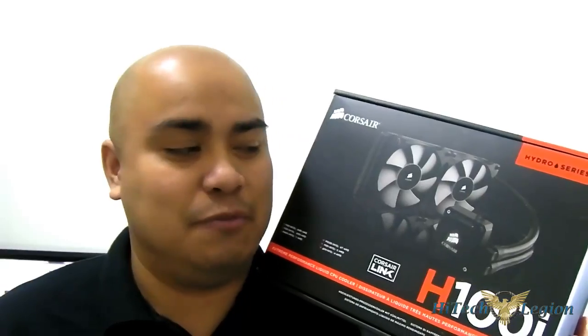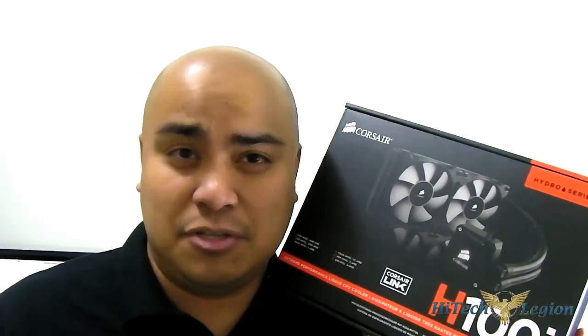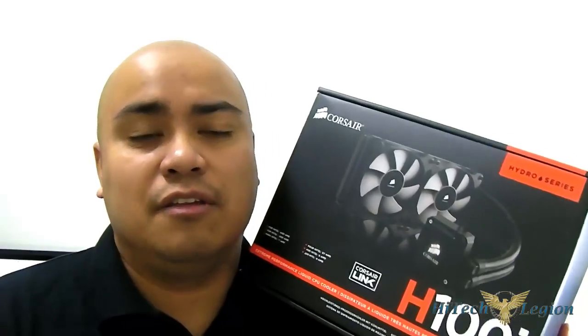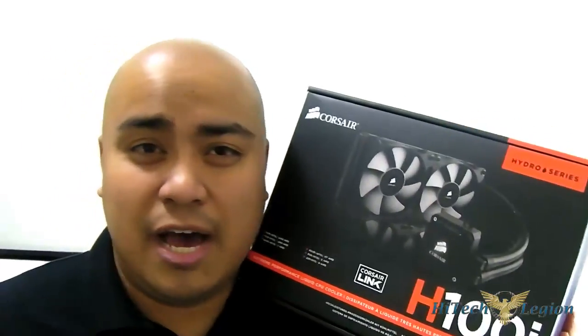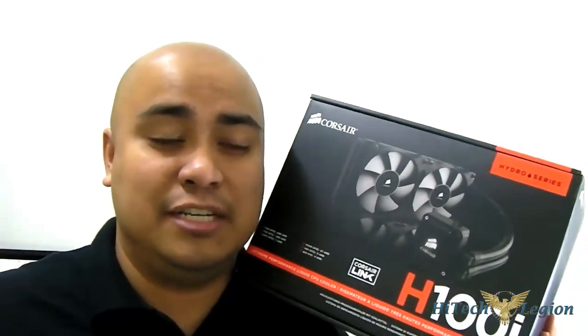Anyway, that concludes the overview and benchmark portion of our Corsair H100i review. Click below to read the full written review, my conclusion, the overview of the Corsair Link V2 software, and the installation guide where I installed the H100i on an AMD system, an LGA 1156 system, an LGA 1366 system requiring the back plate, and an LGA 2011 system. This is Ron from High Tech Legion — questions or comments below, go to our Facebook page at Facebook.com/HLreviews. Thanks for watching.